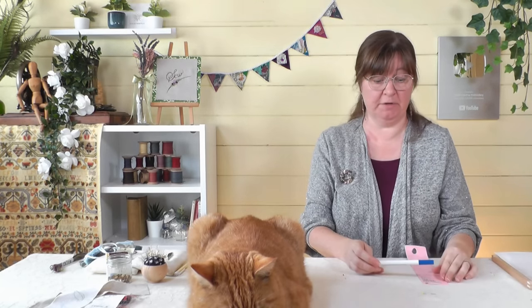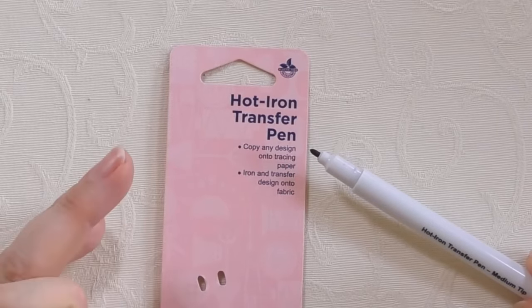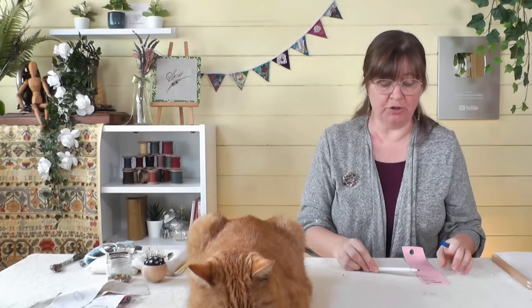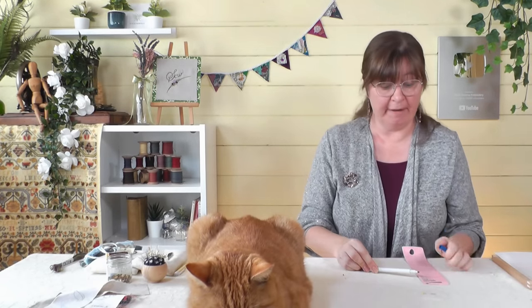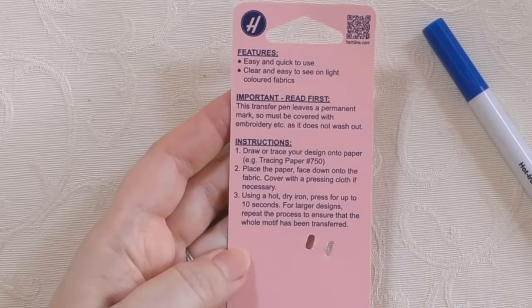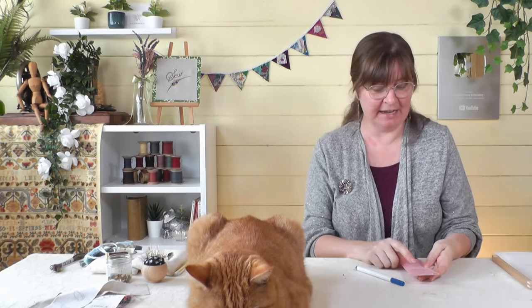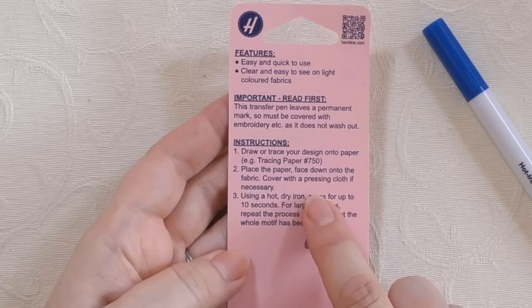We've got these in our shop so I'll put a link in the description below. It's got a blue ink in it so we can't really use it on darker fabrics, but we'll get to that later. You're going to draw the design onto a piece of tracing paper and then iron the tracing paper onto your fabric. The instructions on the back say: trace your design onto the paper, place it face down onto the fabric, cover with a pressing cloth and iron it on.